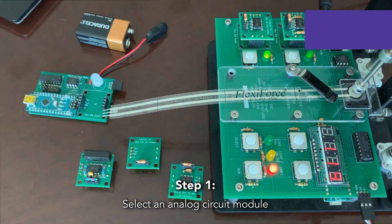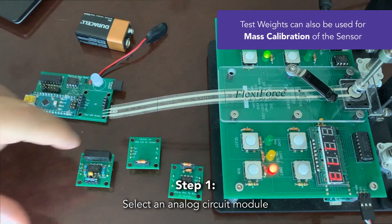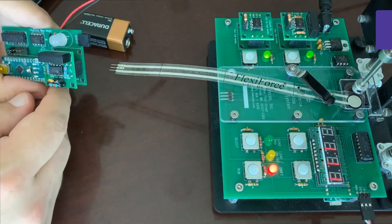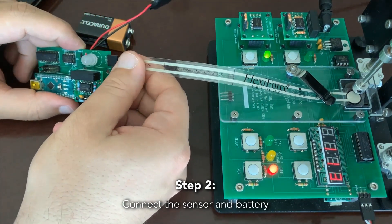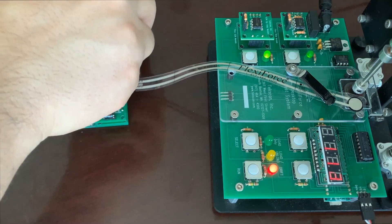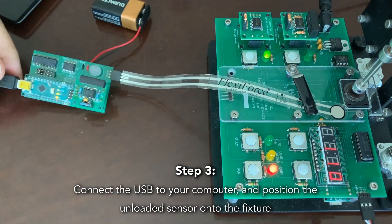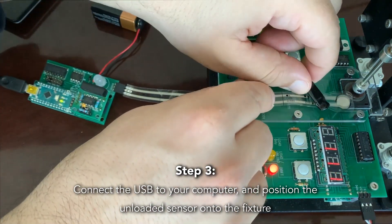The first thing we're going to do is select our circuit. In this exercise we are going to use the inverting op-amp circuit. Connect our circuit to the board — the board is now connected. We'll connect our sensor next — the sensor is now connected. And then the battery. Connect to the PC. Connect our sensor and fixture.